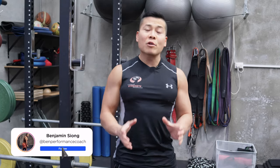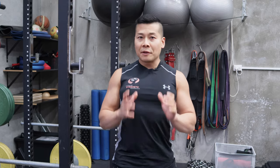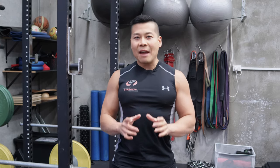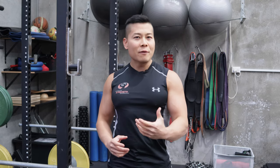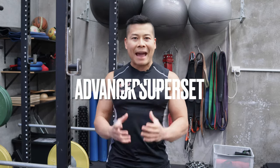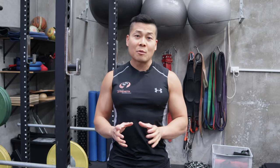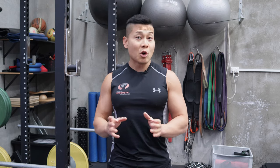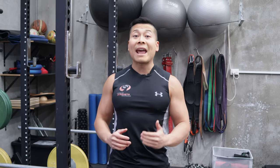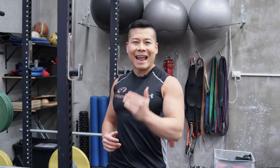Hey guys, it's Ben Xiong here and welcome again to Learn Australian Strength Performance, Learn ASP. This is our YouTube channel. Today we will be delving into something a little bit different. I will be moving into an advanced back superset. This exercise combination will be great for those of you that may not have the time to do a back workout in the gym, or if you are an advanced trainee and you want to take your back workout to that next level.